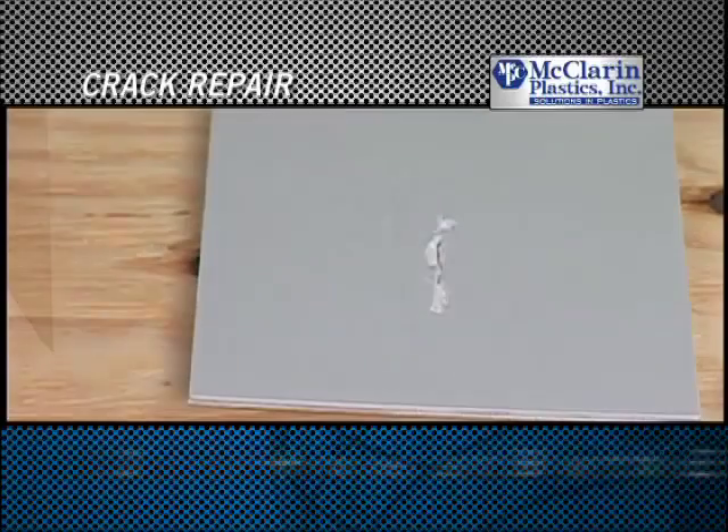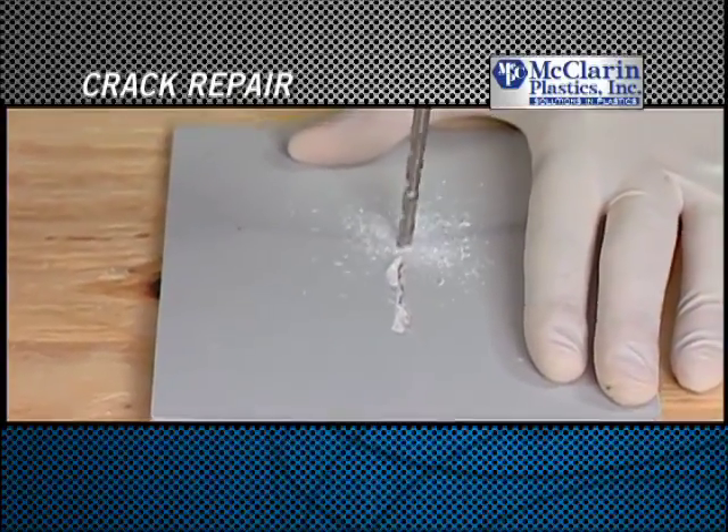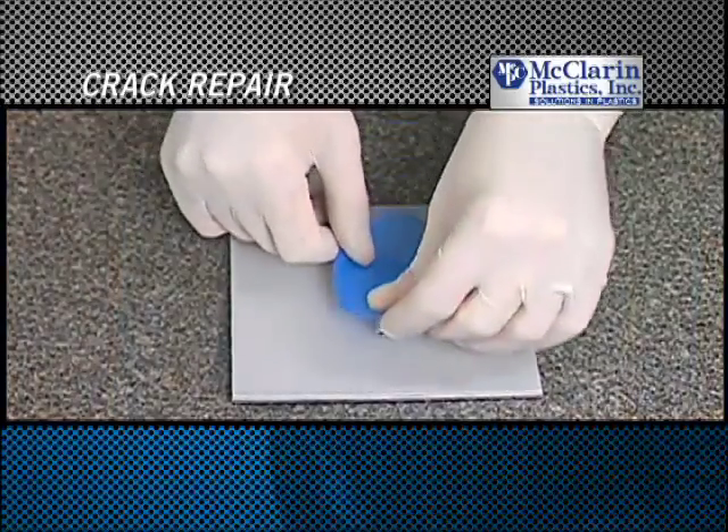In order to repair a crack, first drill a hole at either end of the crack to stop the crack from propagating. Then follow the same process.